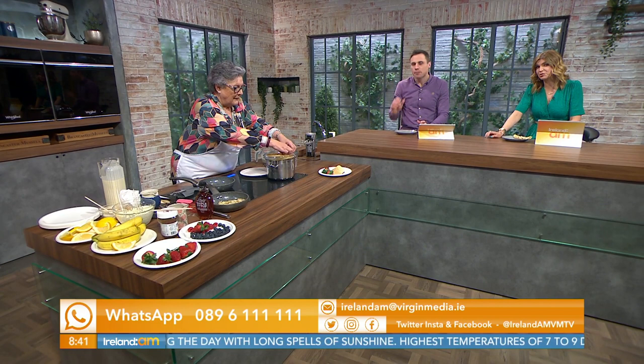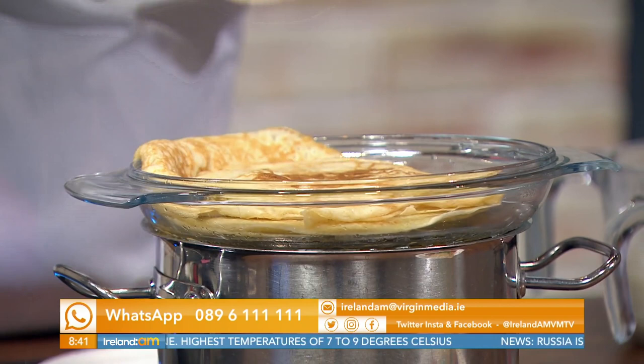If anyone has any pancake jokes or puns we would love to hear them — oh eight nine six, triple one, triple one. Or send in pictures of your pancakes if you manage to get up early enough this morning. Catherine, thank you as ever — now stuff your face; that'll be your dinner for the night!